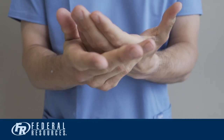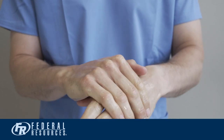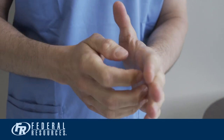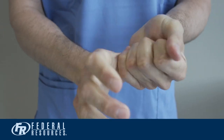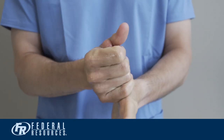Start by rubbing the front of the hands and the back. Get really good contact between the two palms. Move to the back of the hand and get in between the fingers, down to the web spaces. Do thumbs individually by wrapping the thumb with the opposite palm. Finish up by continuing to rub hands together until they are dry.